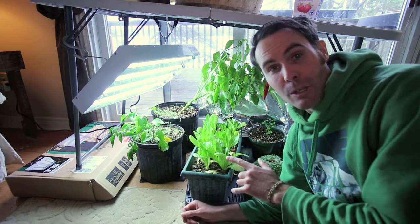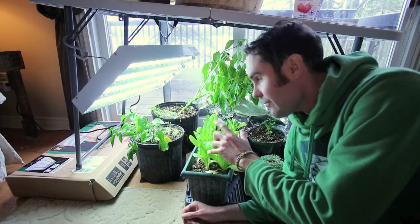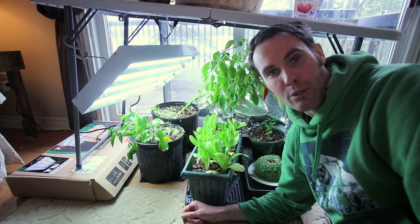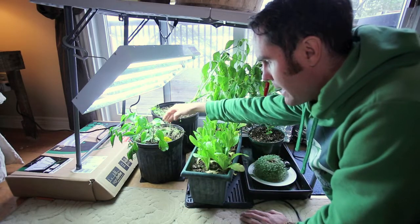So I think next year what I will do, if I transplant my peppers from outside to indoors, I will shake all the dirt off the roots and then just use my ProMix soil to fill it up. That way it will be sterile and I won't have any problems with bugs destroying my plants.